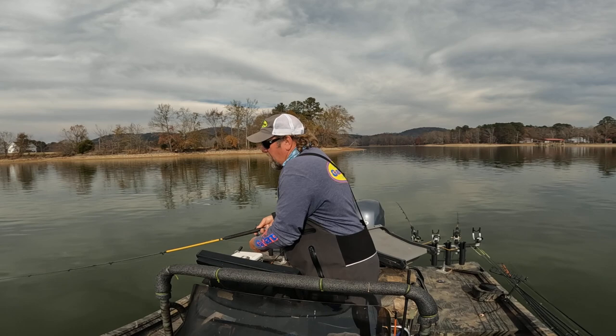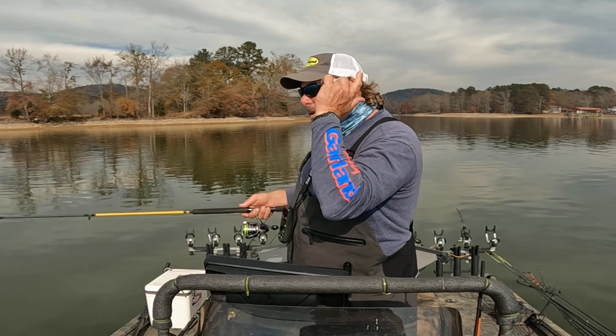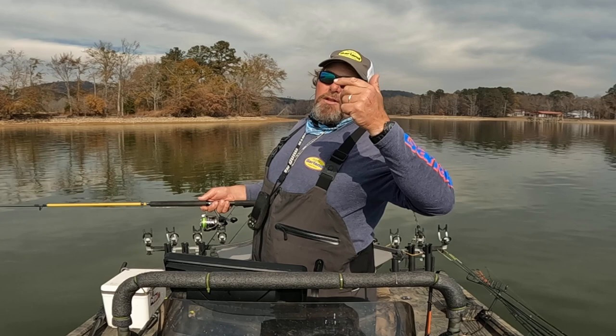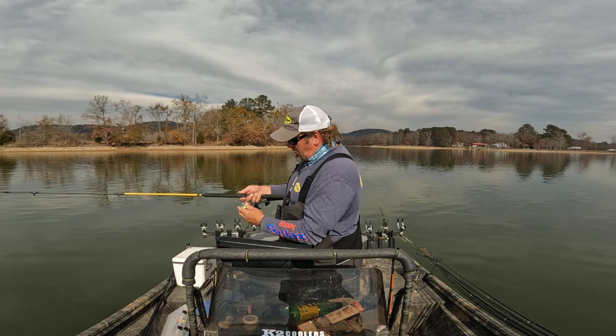All right, I'm going to show you how I'm throwing this. I've got this set at about eight, nine foot. Instead of a regular cast where I'm going to pull that rod back and fling it out there, I'm going to do this like a fly rod. I'm going to let it set up behind me, load up, let the bait get in the water and then throw it. This keeps you from whipping that thing — just kind of watch what I'm doing right here.